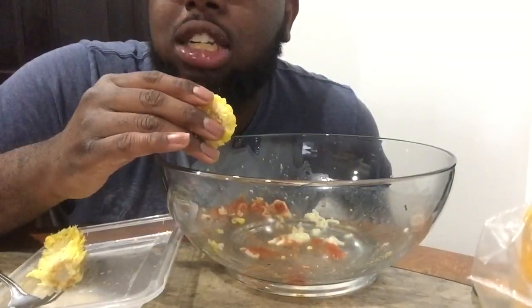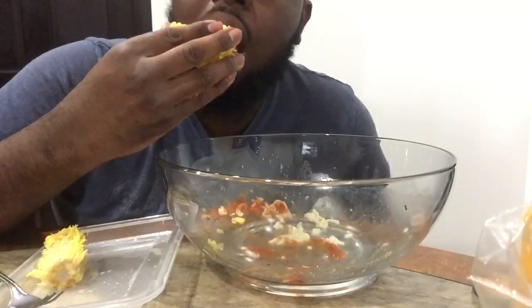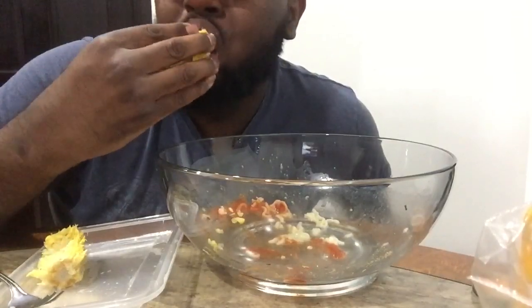Guys, I apologize for the late upload. I'll be on time with my uploads this week. I'm so sorry for the uploads. Peace.